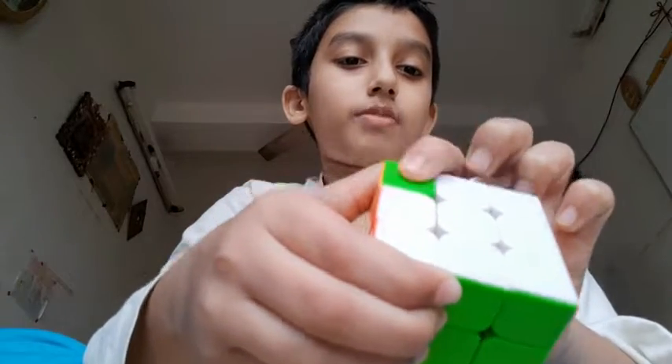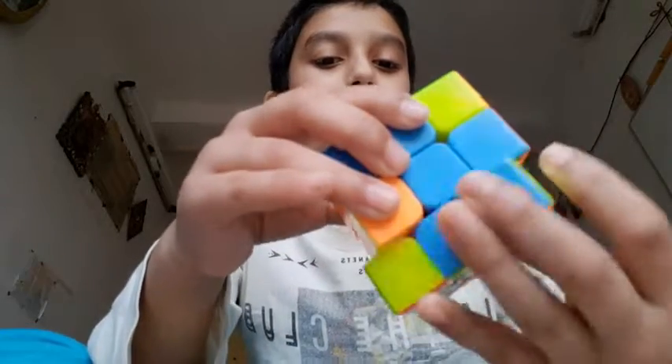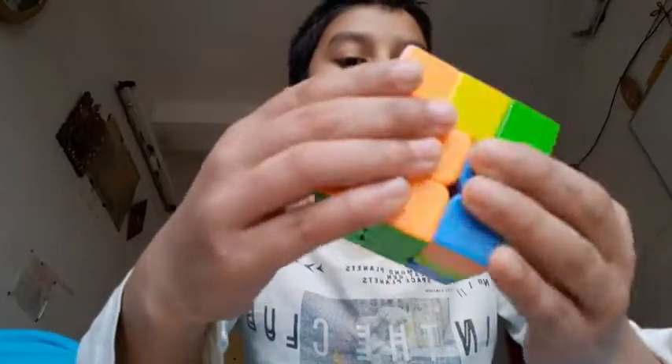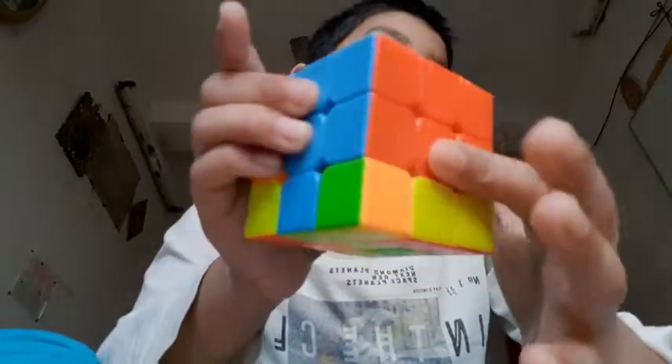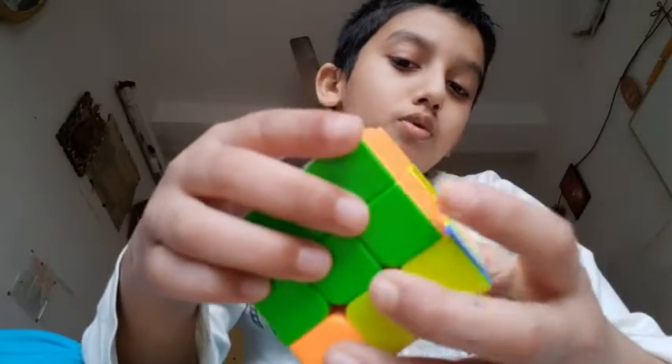Here one corner — so here the corner. Get this, like this, and get the down piece. Get the up piece down and then match it. You will get the second layer of red also. Now the last edge piece — that is blue and orange. I got the right side formula, so let's do this.